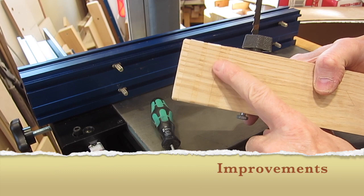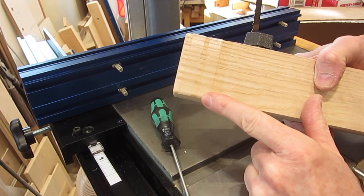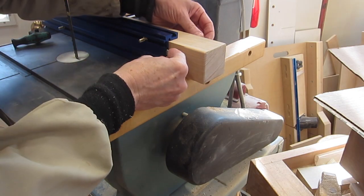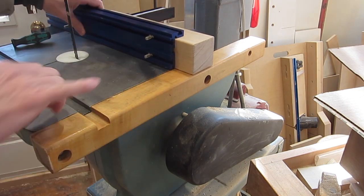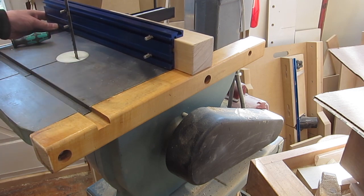So the first thing I did is made this block of wood with a couple of strips of ultra high molecular weight tape, and it attaches to the back of the fence with 1/4-20 hex head bolts. Then I've got wing nuts to tighten that up. That Teflon tape rides on here so it keeps the fence always off the table, no scratching as it moves back and forth.